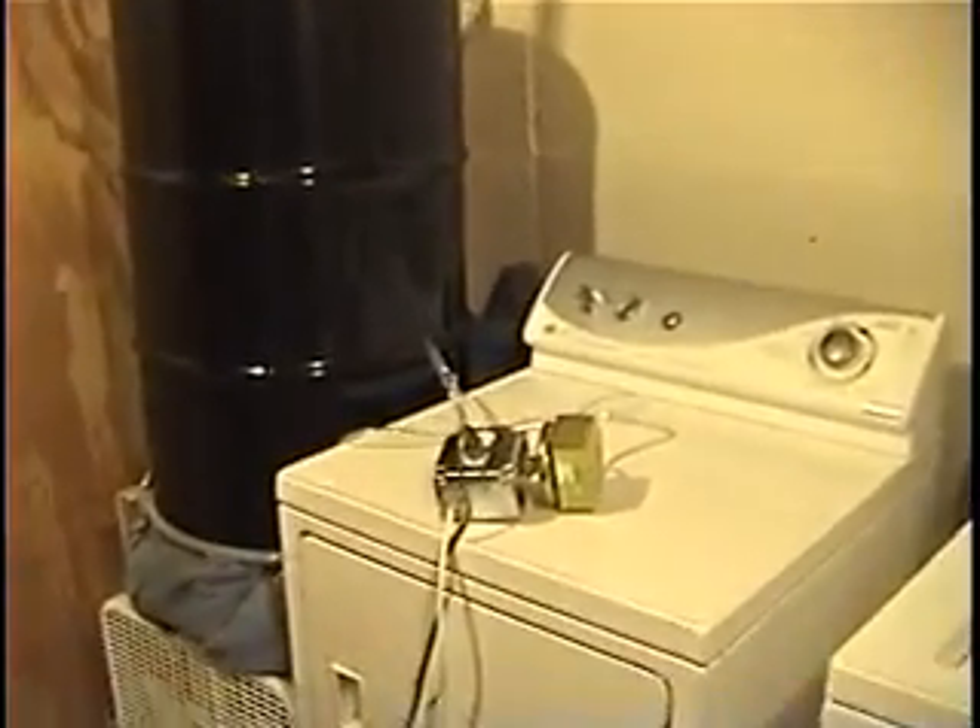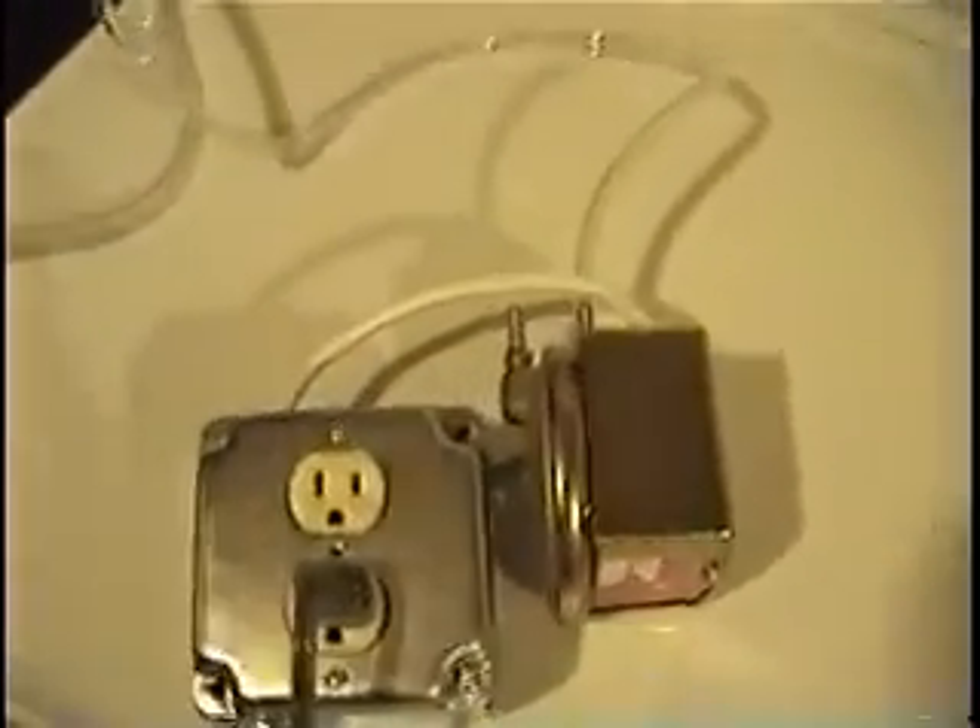So I went to eBay and got a pressure differential switch, and this is what one looks like right here. This happens to be made by Dwyer. What I did is I wired that into this outlet, and this tubing that you see here goes to the outlet pipe of the dryer.